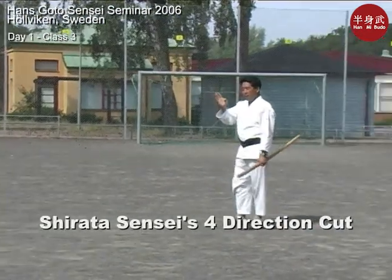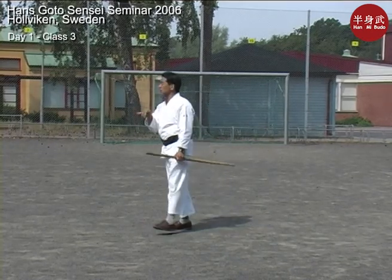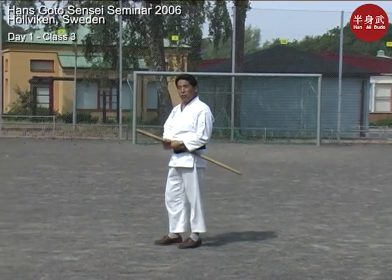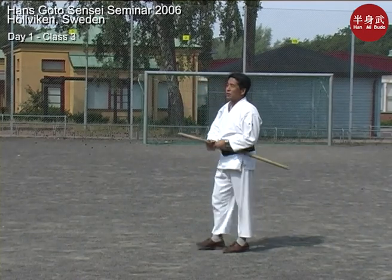We're going to do a four-direction cut. The four-direction cut that we're going to do is based on Shirata Sensei's boken form. He has a kata, a really long kata, and I'd love to show it to you.